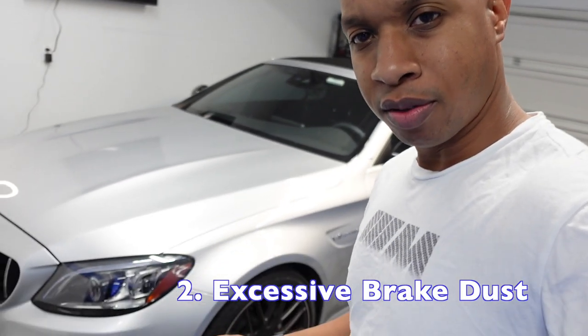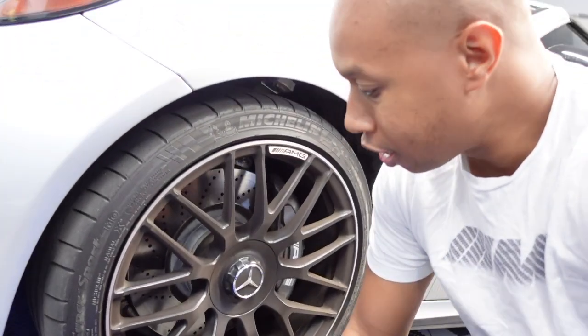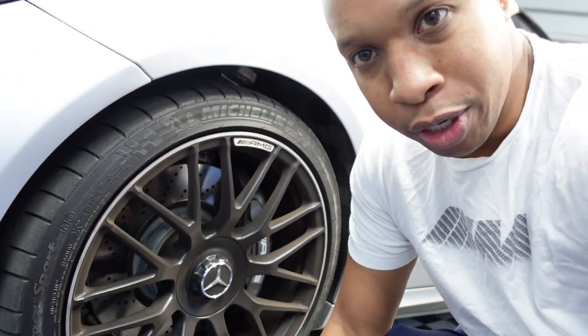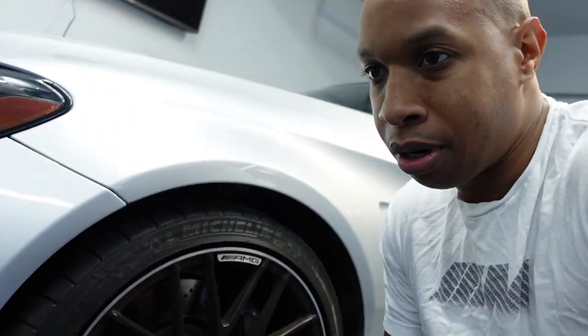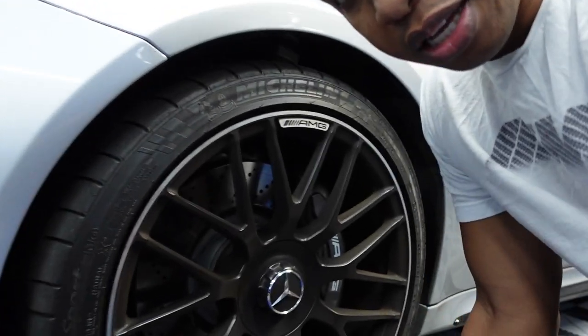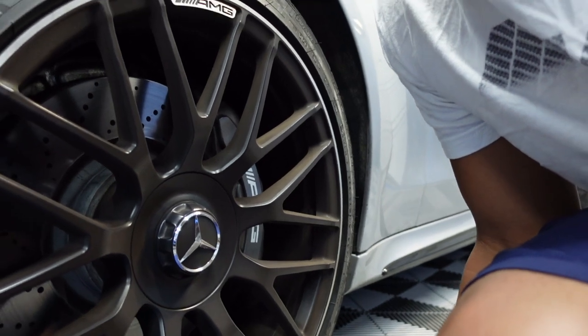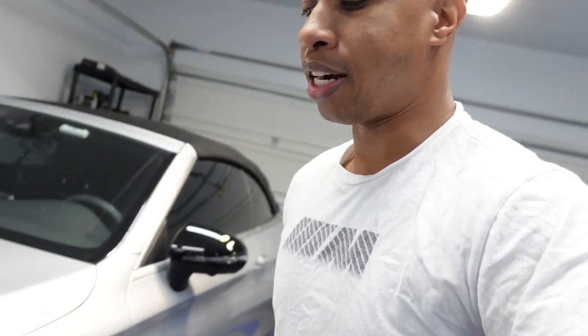Another thing I don't like is the brake dust — it's insane. This is after just one week of cleaning the wheels, and the car only goes about 100 miles a week. It's excessive. Obviously that comes with the type of brakes it is. I understand this is a performance car, but I wish there was a little compromise. Even the rear brakes collect a lot.